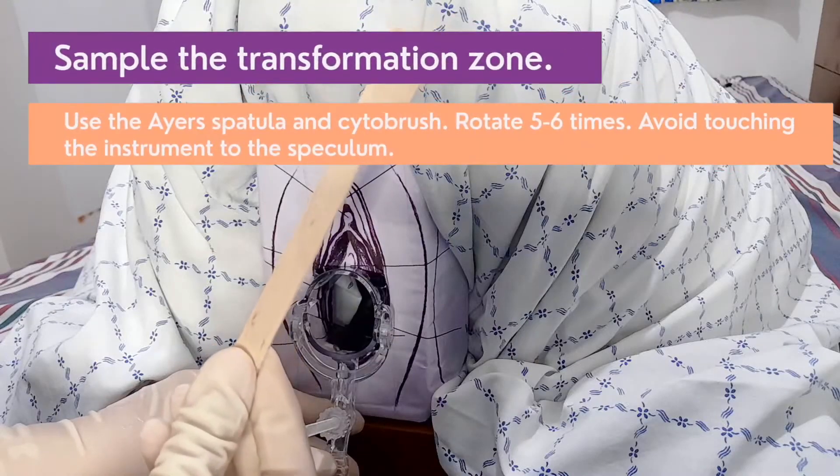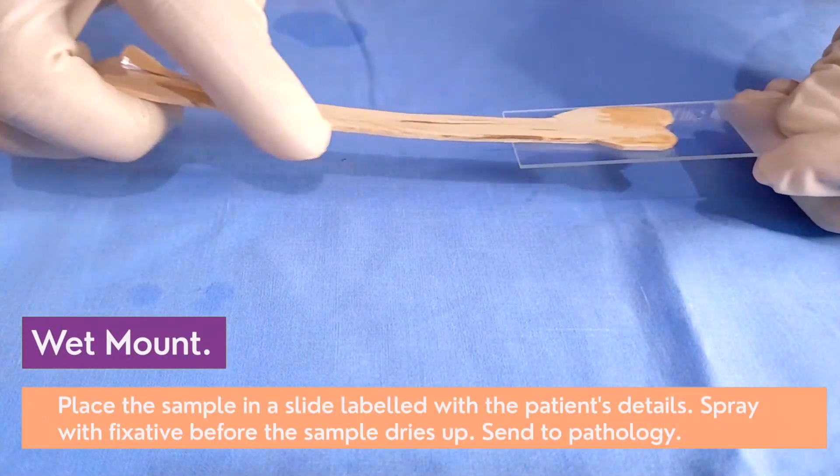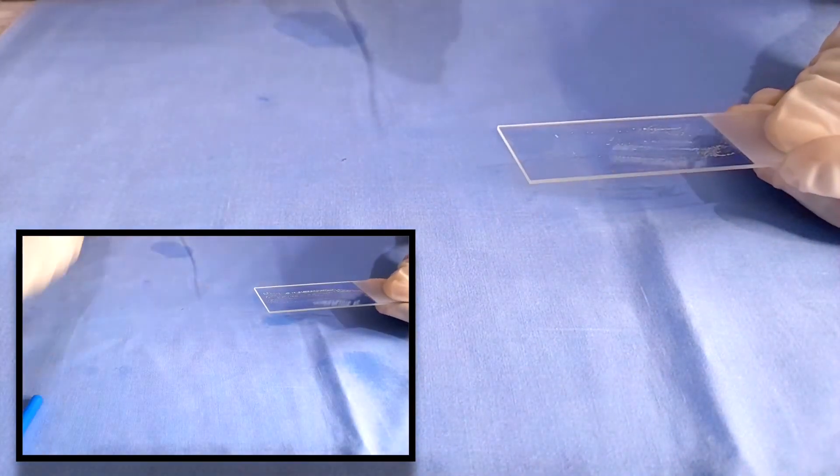Sample the transformation zone using Ayer's spatula and Cytobrush. Rotate the instrument five to six times. Avoid touching your instrument to the speculum. Place the sample on a slide labeled with the patient's details. Spray with fixative before the sample dries up.